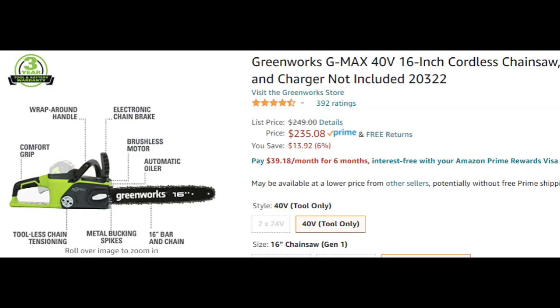The Greenworks chainsaw goes for around $235 but I bought mine on Amazon Warehouse Deals for $150. It's totally worth it if you have trees you want to trim — this thing is a beast and will last a very long time. I've had mine for over a year with no issues whatsoever.